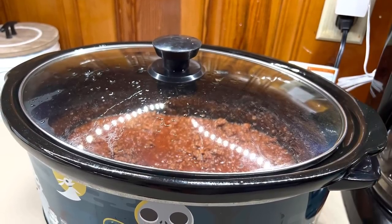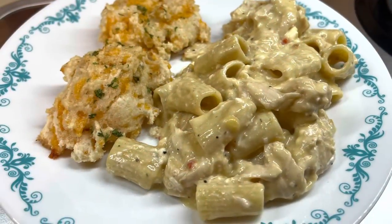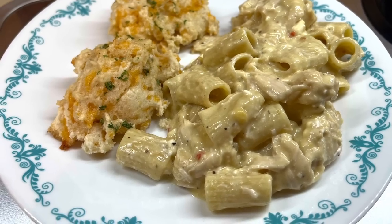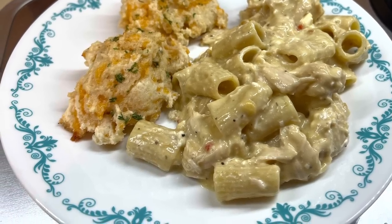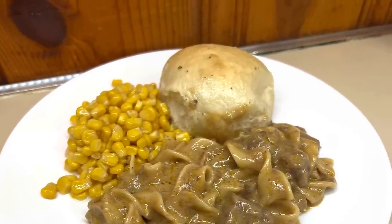That's it guys, that wraps up today's video. I really hope you enjoyed these super easy and delicious crockpot recipes. Using your crockpot is the perfect way to feed your family and keep your house cool for the summer season. I hope you guys enjoyed it and I'll see you in the next one. Bye guys!